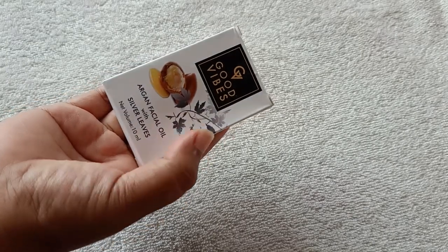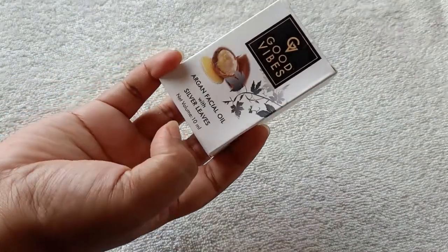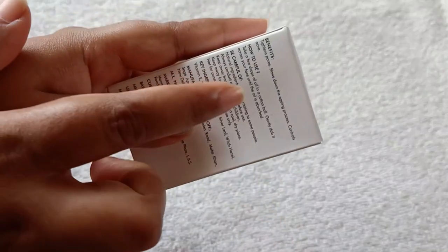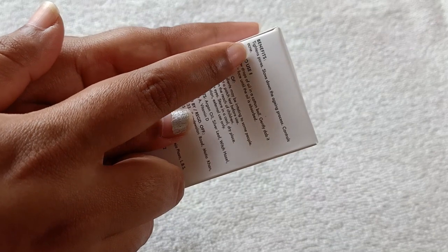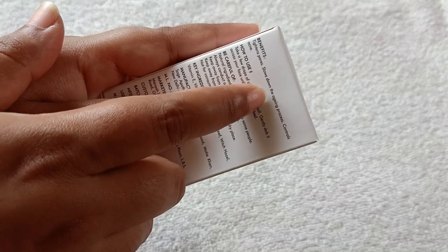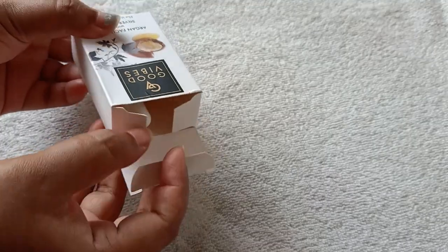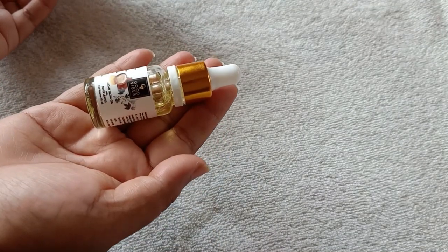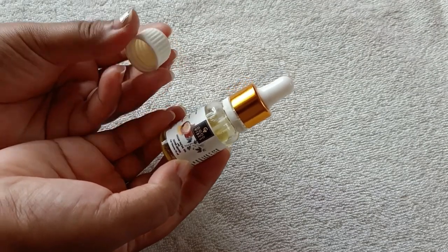As you can see, this comes in a cardboard package. The quantity of this product is 10ml. It is written on it that it controls acne and pimples, it slows down the aging process, and it reduces open pores.